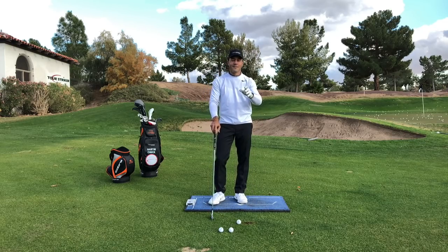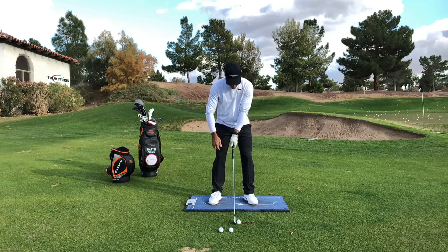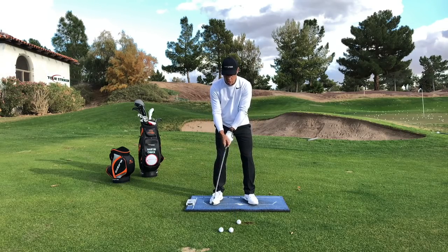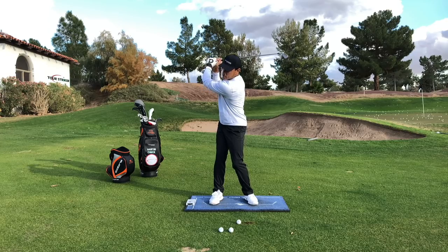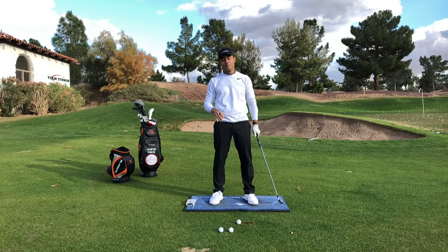These guys are probably 50-something, 60 years old. And you know what the shocking part is? The amazing amount of shoulder turn they try to muster in their backswing — they have more shoulder turn than a young tour player.